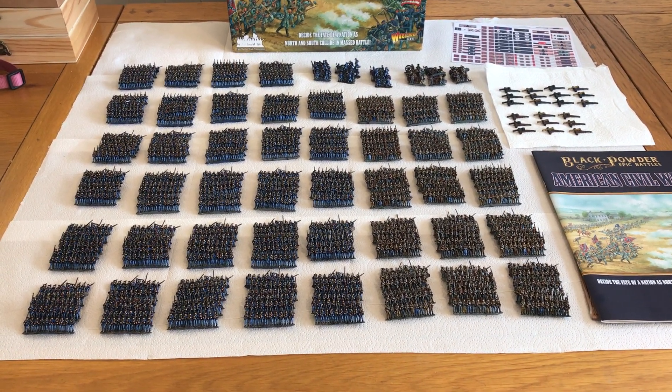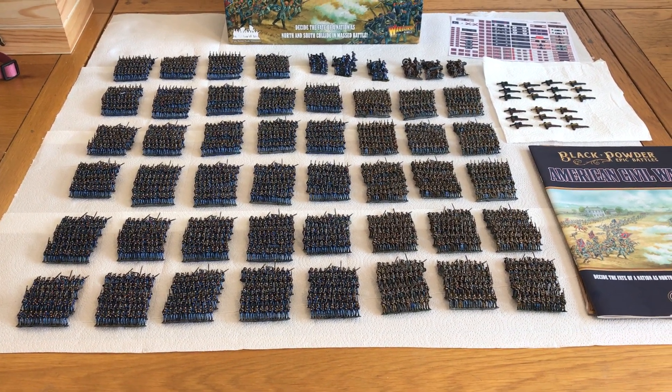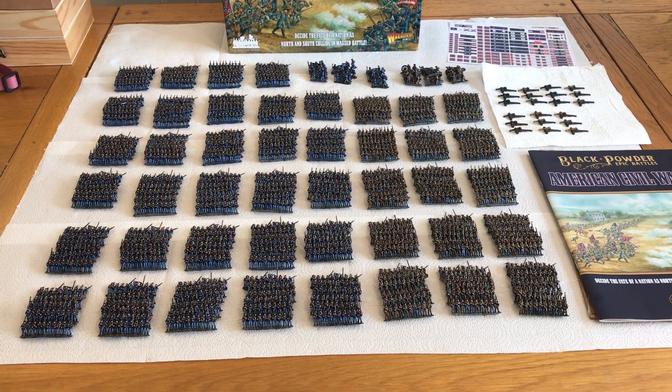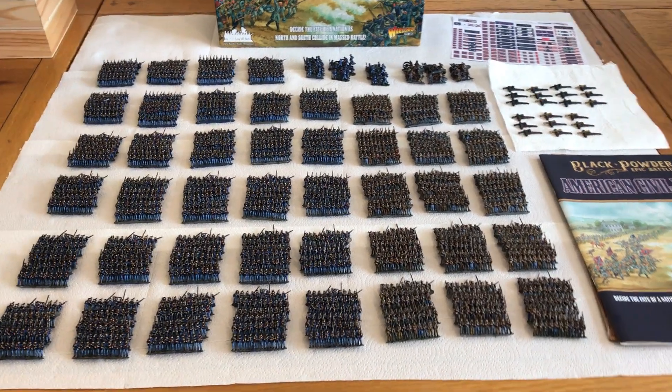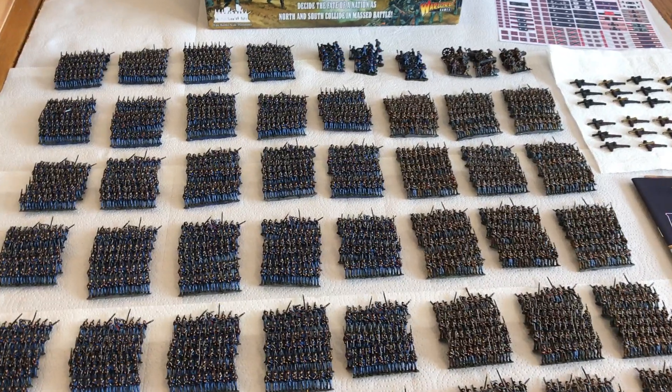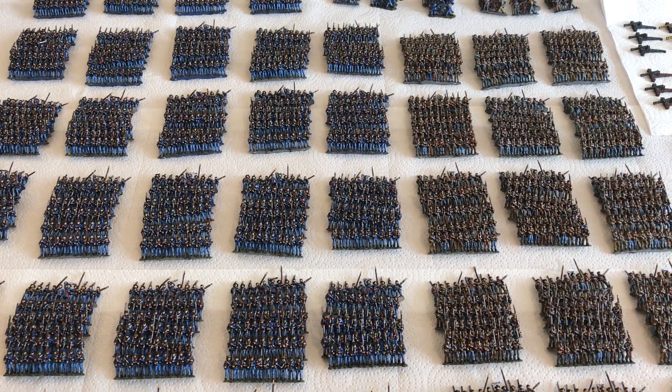I've done monthly batches of 300 figures, about a week's work each. It's all going to be packed up, heading off to New Zealand where they're going to take part in a huge refight of Gettysburg with every regiment on the table.